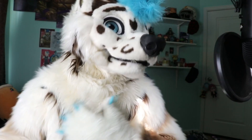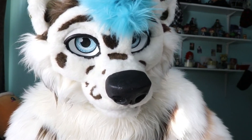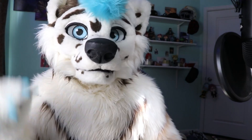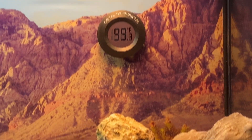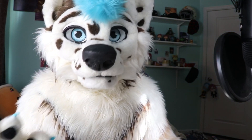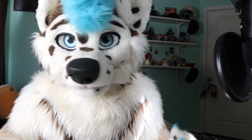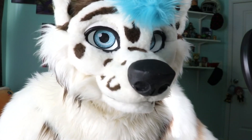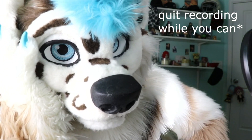I added a second thermometer on the hot side of the tank to monitor the basking side — making sure it stays around 100 degrees and doesn't get too hot or too cool. That's a lot better than guessing about the whole tank temperature, and the first one wasn't that accurate anyway. Having that second thermometer really helps.